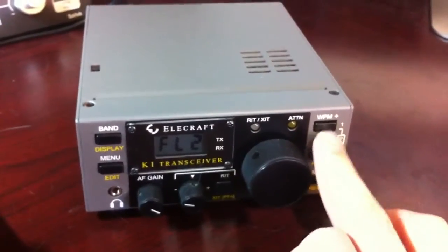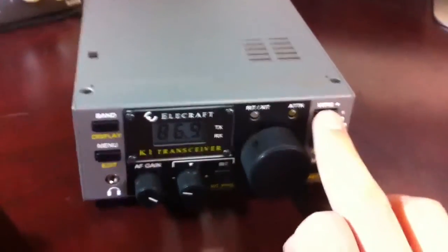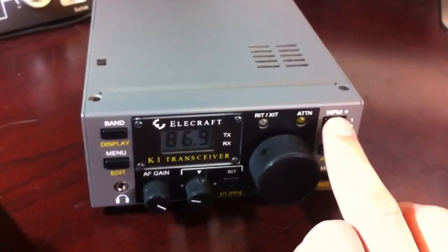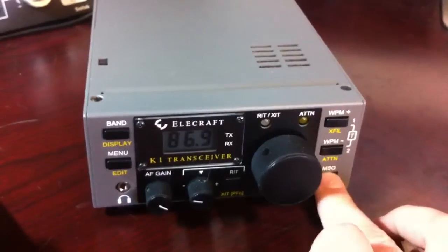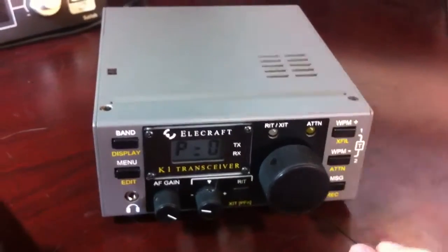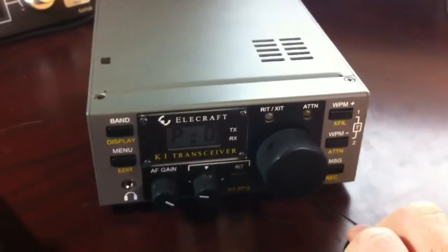You've got filters. You can set the width of the filters — the first one's 800, I think this is 600, and that's 300. You can also record messages to play by themselves, which is pretty cool.